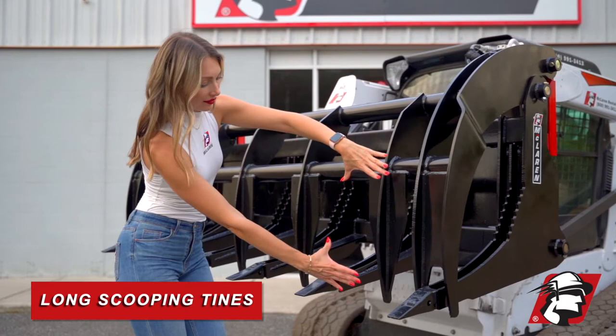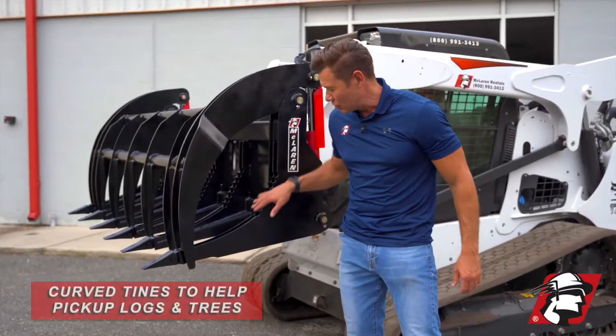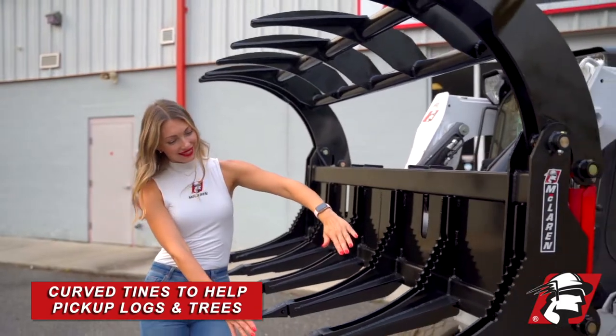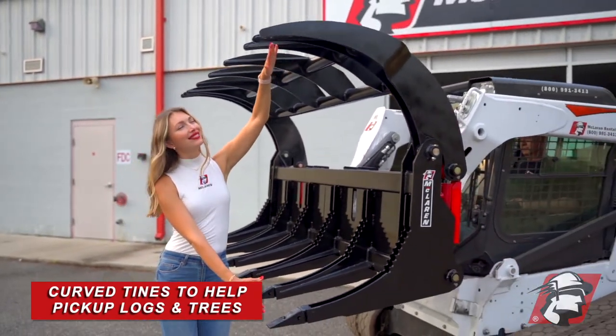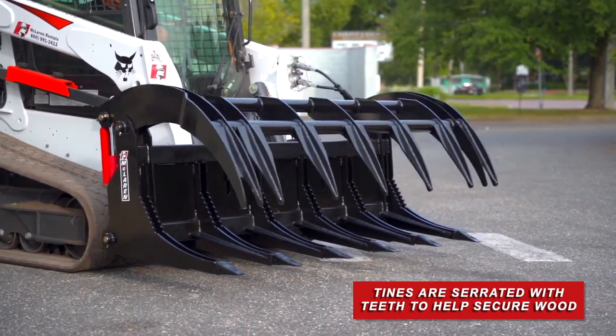We've got these long scooping tines — you can see compared to other grapples, the tines are longer. They're also curved here to kind of scoop up your wood and your logs or large diameter trees. We've got them serrated here with teeth so that they'll grab onto the wood when you clamp down on them.